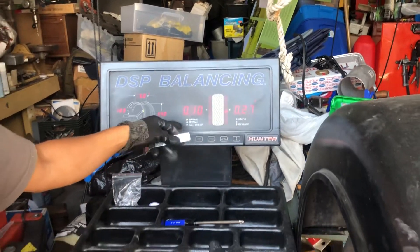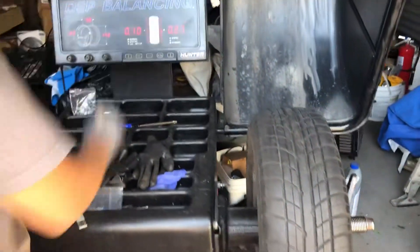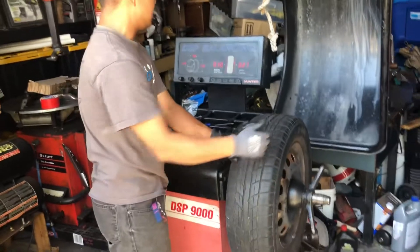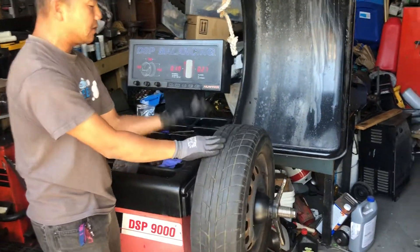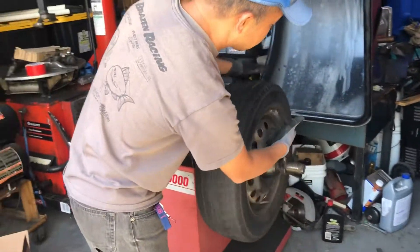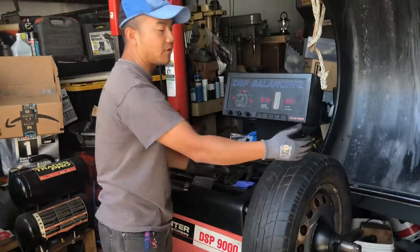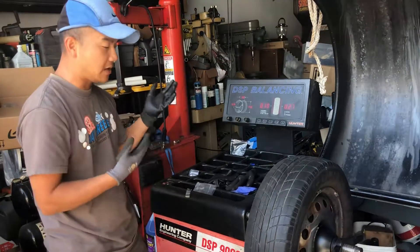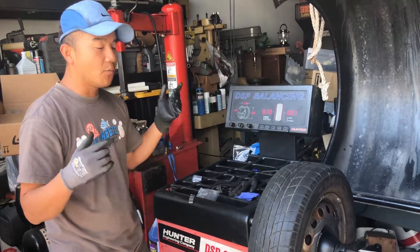I don't know why Hunter gives you these numbers instead of just going to zero. Anyway, to me it's essentially zero. The machine is saying add some small number here and another 0.10 there. I did take the three ounces out, spun it, put it back, and it asked for three ounces at the exact same spot. So I feel like this Hunter machine is pretty accurate, but to trust it I decided to go one more step further.